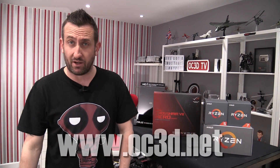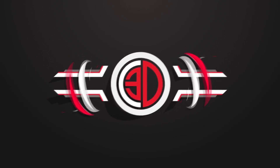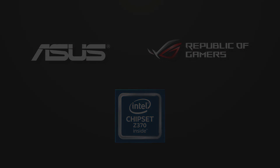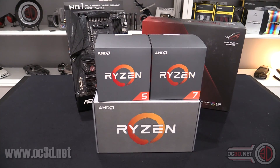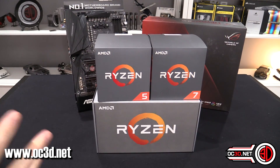Hi everyone! It seems ages since we've had something to get really excited about, but I can finally talk to you about Ryzen 2 and the plethora of X470 motherboards that I've managed to get my hands on nice and early. The Ryzen 2 launch is imminent, and today is the first time that I'm allowed to talk to you about the CPUs themselves and the boards.